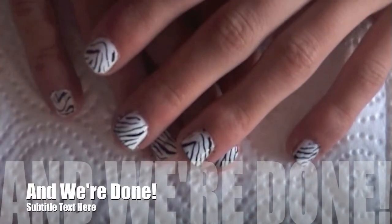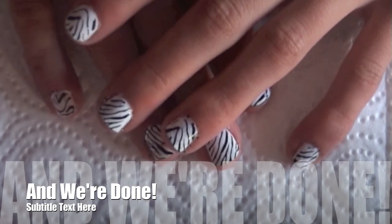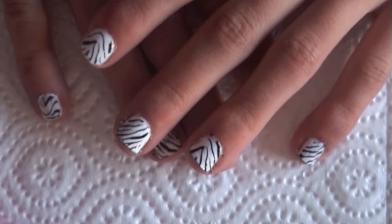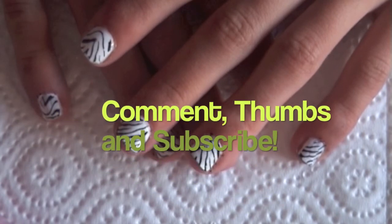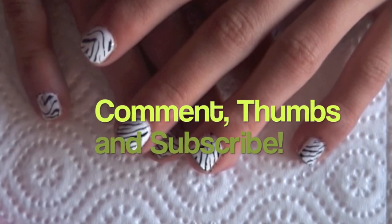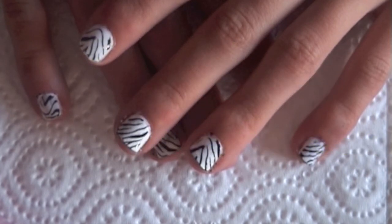I hope you liked my really cool zebra print nails with the Konad — this was episode 2 of Konad with Holly D. Don't forget to comment, thumbs up and subscribe, and look at some of my other videos. I'll see you next time. Bye!